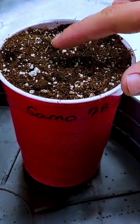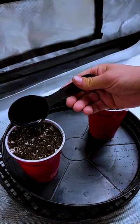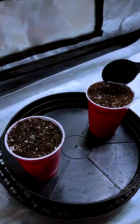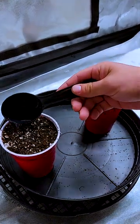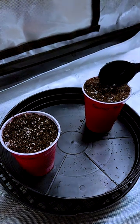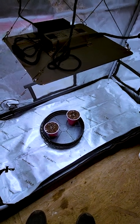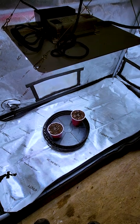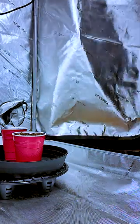Poke a hole for each seed about a centimeter deep and cover it gently with soil. Make sure not to over-water, as too much early on can cause root rot. We're giving them a couple tablespoons of dechlorinated water to moisten the area — the water doesn't need to be pH'd at this stage. Now all we have to do is throw them on a lighting schedule of 18 hours on and 6 hours off. We're using a Spider Farmer SF-1000, hanging it about two feet above the seeds and dimming it to 40% power. Since there's not much to do, we can just water every few days and check back in after a week or two.